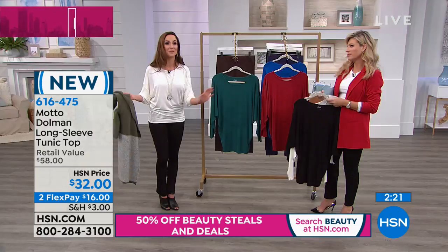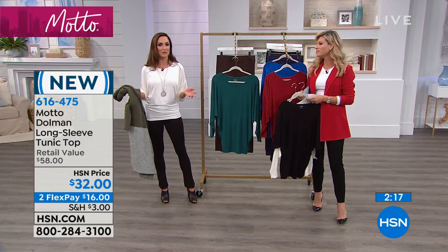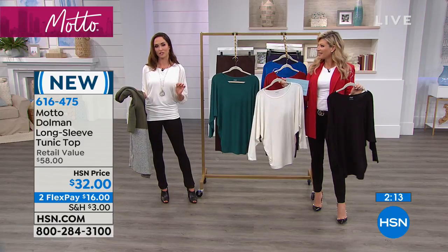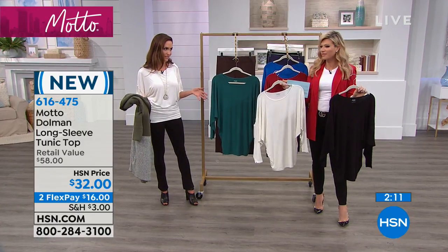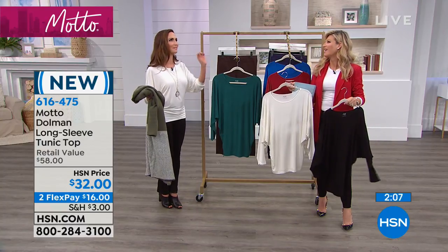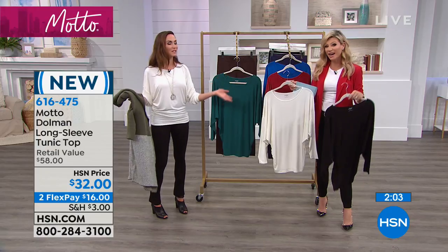It's so hard to find a Dolman top. These are the things I look for time and time again. And at Motto, that's what we have — those kinds of pieces that you wouldn't think are so hard to find, but are so hard to find. Adam used to always make fun of me, like, 'Oh, it's that perfect plain black shirt.' But you know what? It is. It's true. It's the perfect ones.